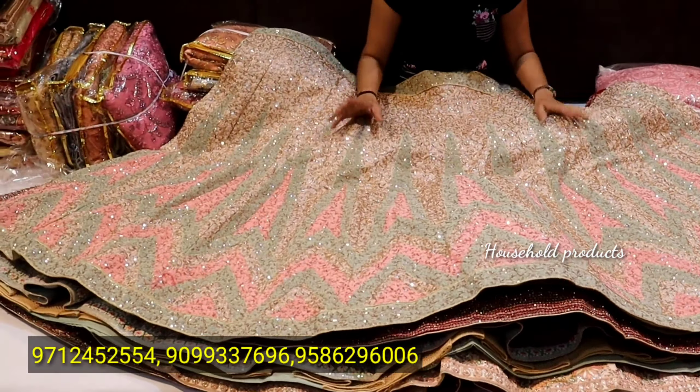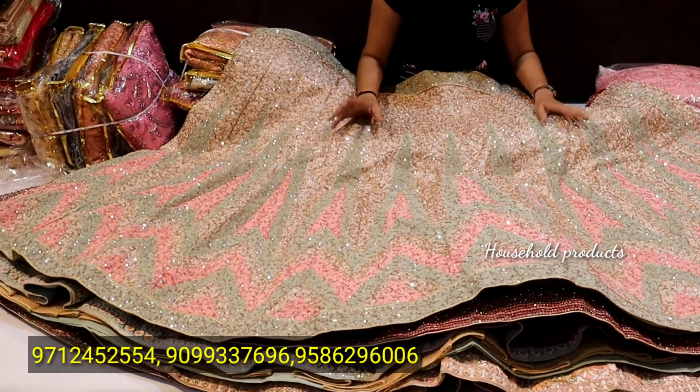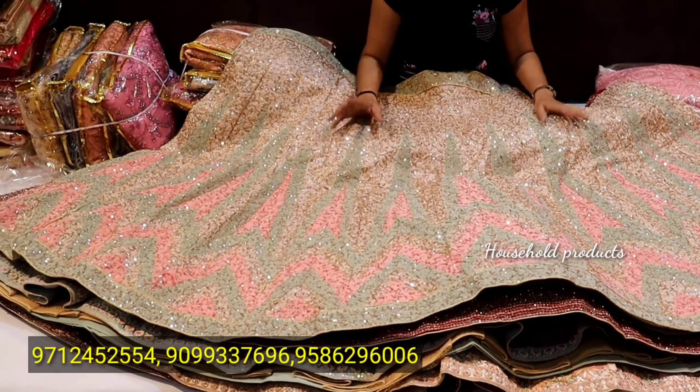Let's see the next one. The peach color lehenga is full net at the base. The whole fabric will have sequence work. You are getting sequence work on the net, and the whole pattern will be made in the paint. I would like to say to our viewers that you can contact us for more details and varieties. This is the dupatta with a designer border, cut work, heavy border, flower pattern, and beauty concept. The blouse piece is very beautiful. If you want to get this online, you can get it delivered to your home. You will get this lehenga at ₹10,500.